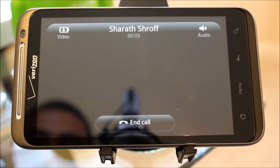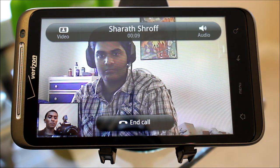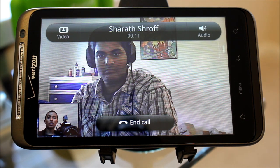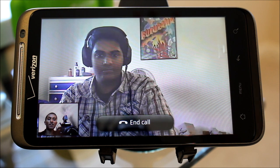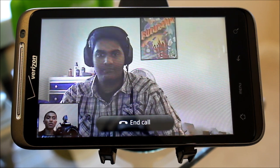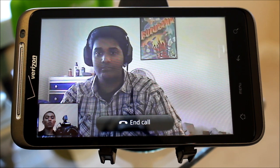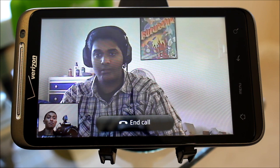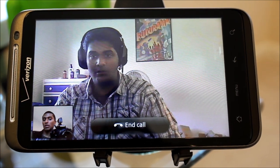It's initializing video. You can see me at the bottom left, and you can see Shurath in the big picture. The video is actually very responsive — it's just as good as my computer, to be honest. Right now we're on 4G LTE, so keep in mind that if you were on Wi-Fi with a faster connection, it would actually look even better. That's really impressive, considering this is on a small Android phone.